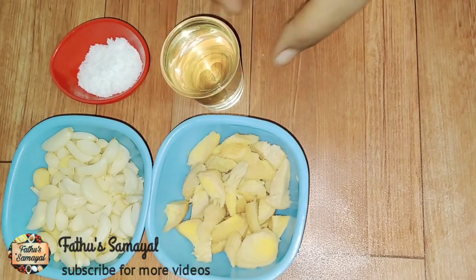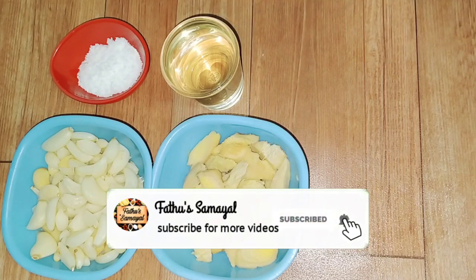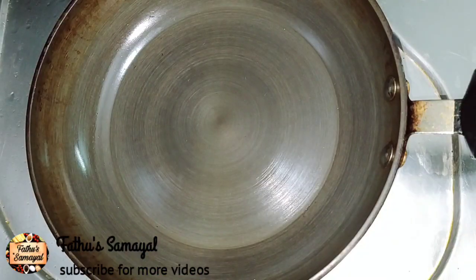Let's make it up. How do you like this? If you want to subscribe to our channel, please do subscribe. First, we will cook it up. You can cook it up and it will be dry and dry.